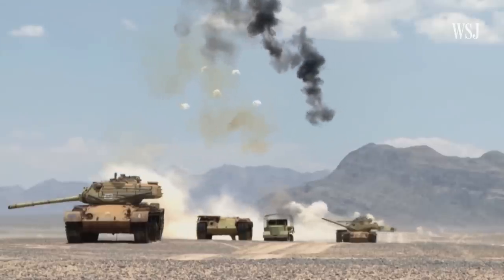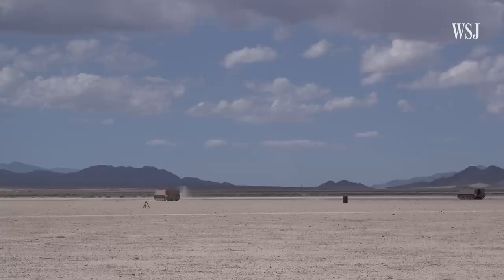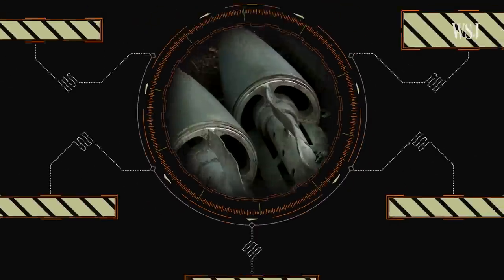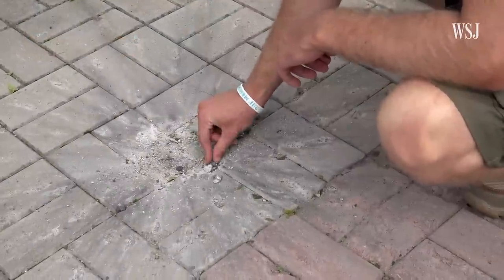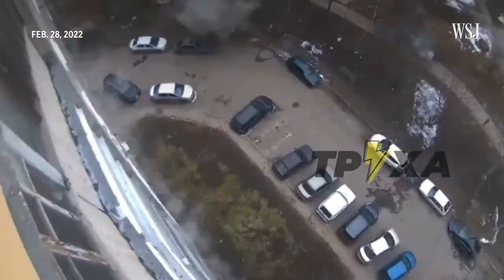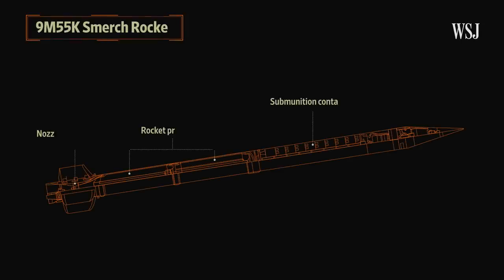These sub-munitions can be loaded with charges that can penetrate armor, or munitions that can strike multiple human targets across an area as large as several football fields — clearly a capability that would be useful in any type of offensive operations. In Ukraine, Russia has used these munitions as far back as the first days of the invasion, according to Human Rights Watch. The group said one attack struck residential areas in Kharkiv, killing at least three civilians. Specifically, they say Russia has used nine M55K SMERCH rockets.